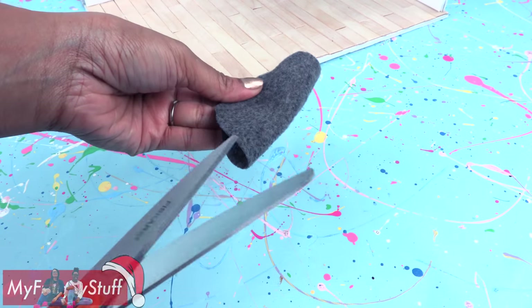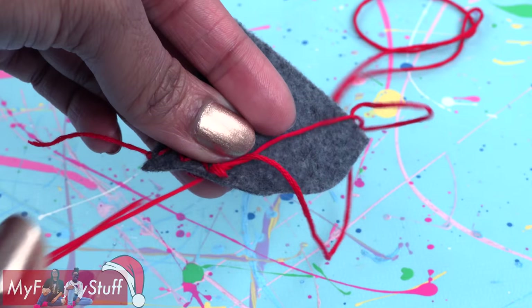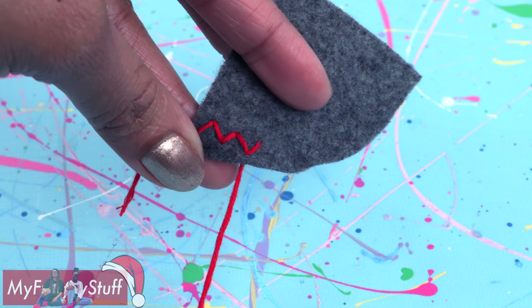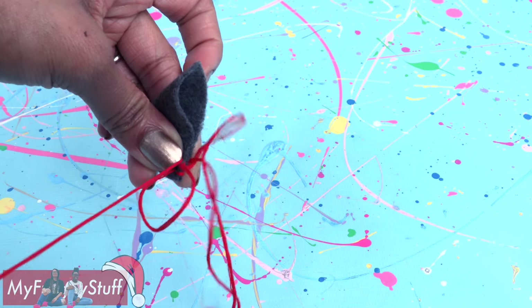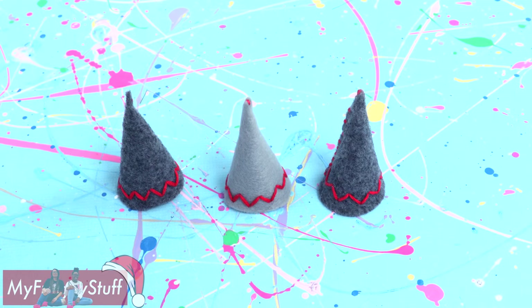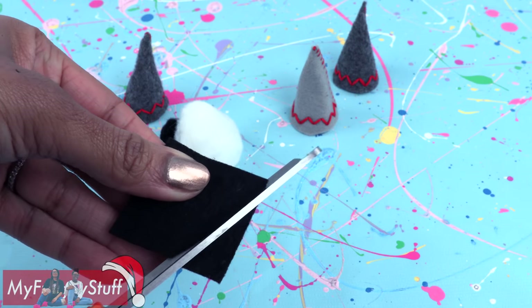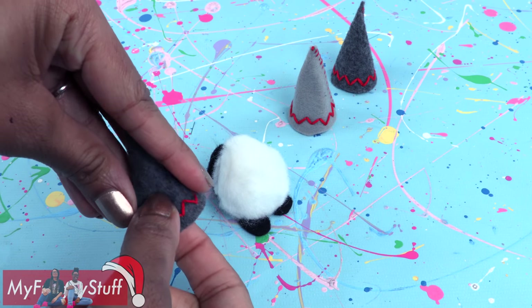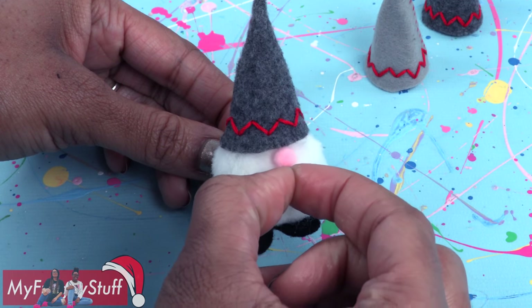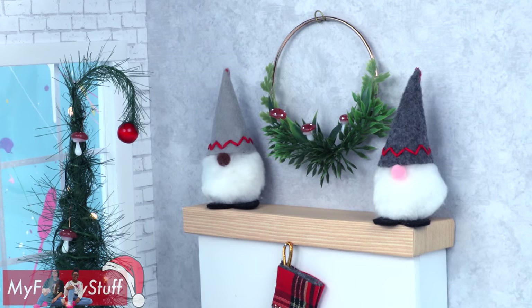Let's make a plushie. Cut a circle out of leftover felt, fold and cut it into fourths, and sew a red zig-zag stitch along the edge — this is just like doing a back stitch, only you're going from side to side. Fold over the sides so they meet and neatly stitch going all the way up to make a cone hat. Take pom poms, glue together a white and black pom pom, cut a heart out of felt, and glue the pom poms onto the felt. Place a small pom pom inside the hat, glue it on top, and glue on a tiny pom pom for a nose to make Santa gnomes we can display around the room.